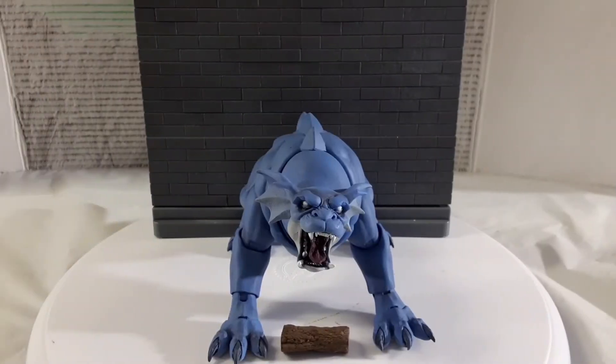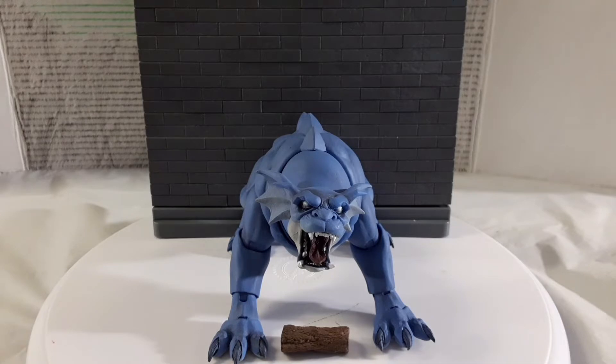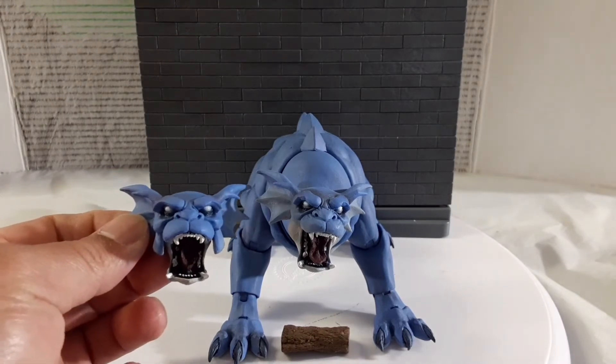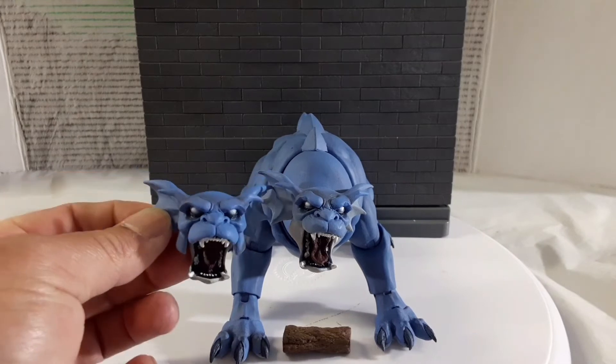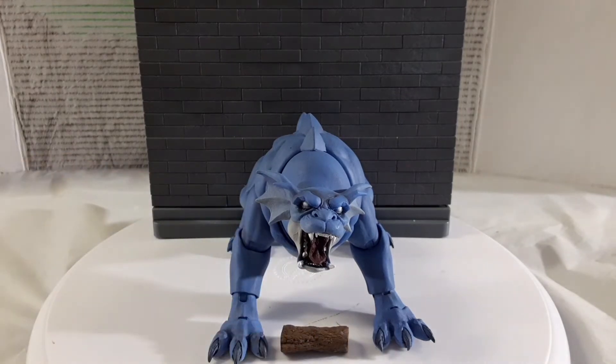Now for my final thoughts. I swapped out the head — no issues, it popped right off and the new one popped right in. I put the piece of meat in front of him. Let me bring in the other head to show you the difference. With the mouth open they look very similar, but if you take a closer look, there are more wrinkles on the nose and around the eyes on the current head to show he's angry. The advantage of the other head is that it can open and close its mouth, which is a pretty big advantage.